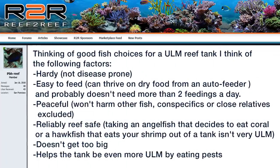PBH Reef spelled it out perfectly — thinking of good fish choices for a ULM tank, the key factors are: hardy and not disease prone, easy to feed and able to thrive on dry food from an auto feeder with no more than two feedings a day, peaceful and won't harm other fish, reliably reef safe — taking an angelfish that eats coral or a hawkfish that eats your shrimp out of a tank isn't very ULM — doesn't get too big, and ideally helps the tank be even more ULM by eating pests. I think that one post about sums it all up.